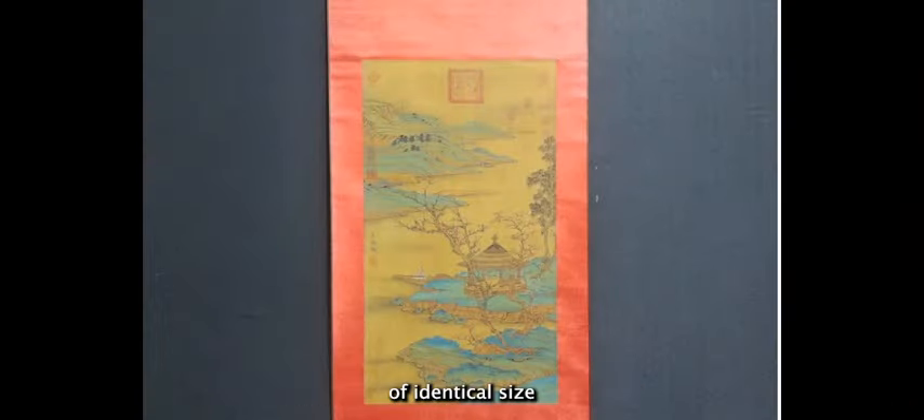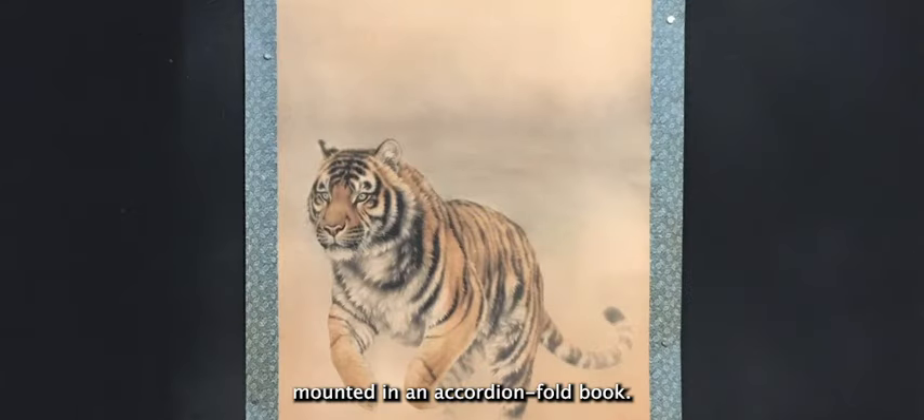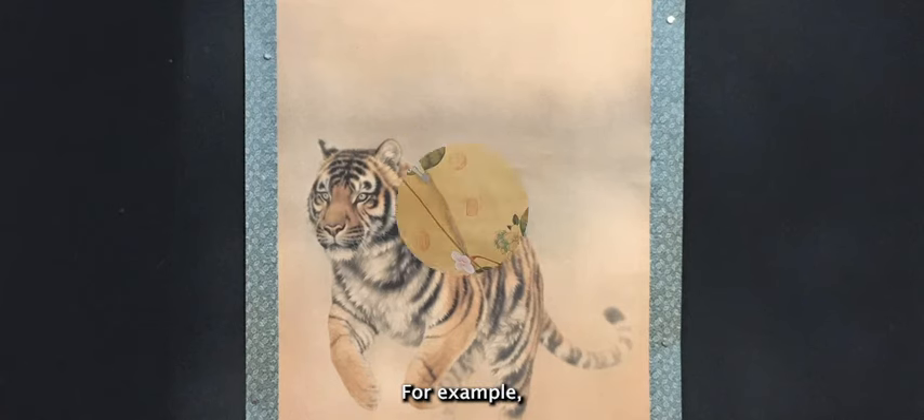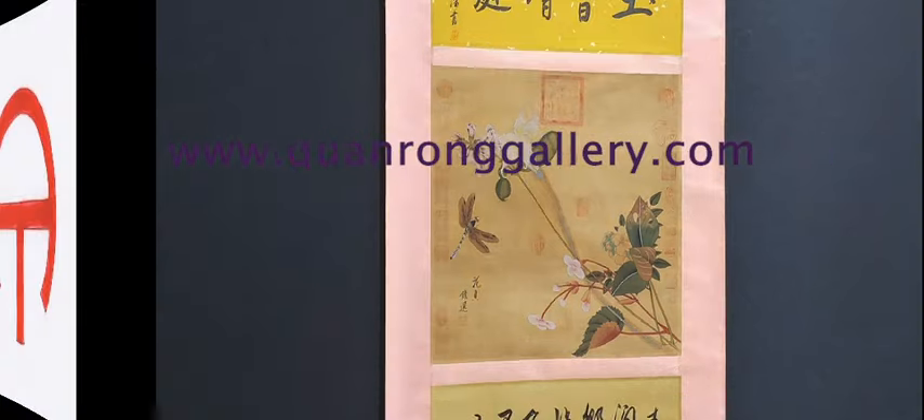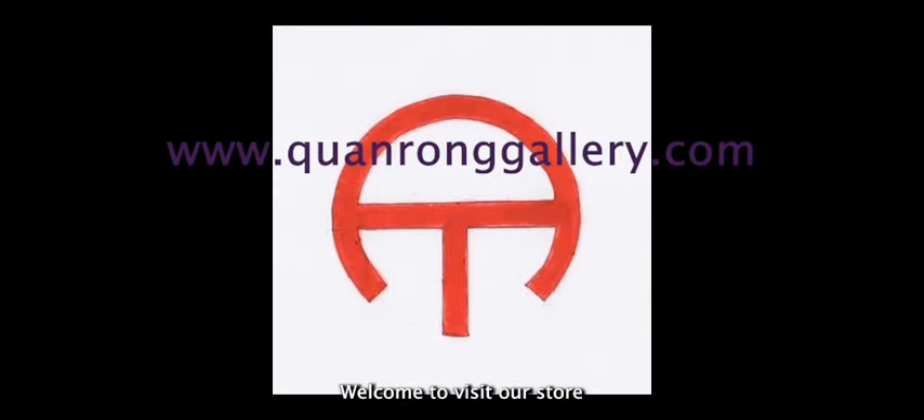An album comprises a set of paintings of identical size mounted in an accordion-fold book. They are usually related to the same subject — for example, a series of scenes from a famous sight.